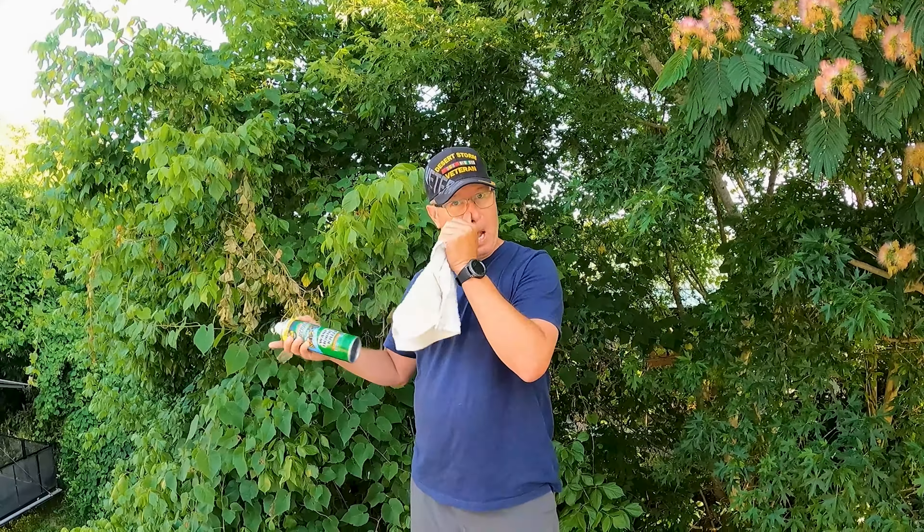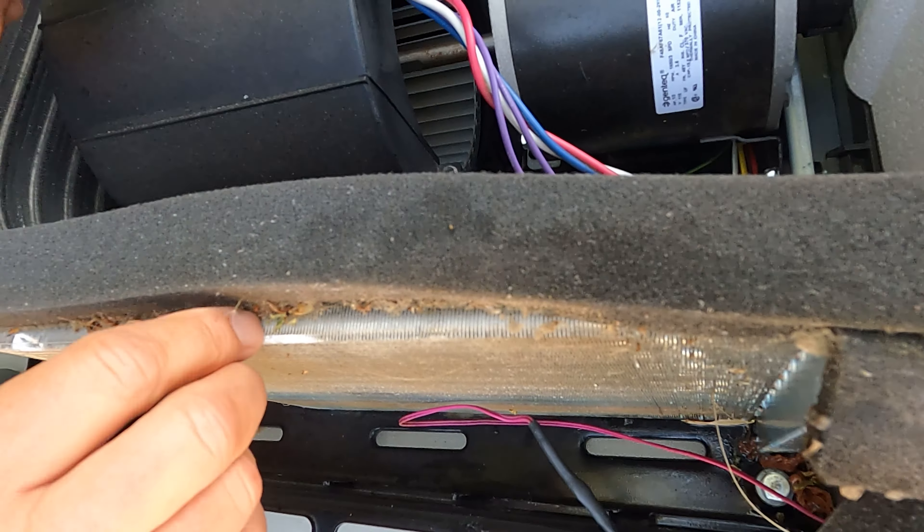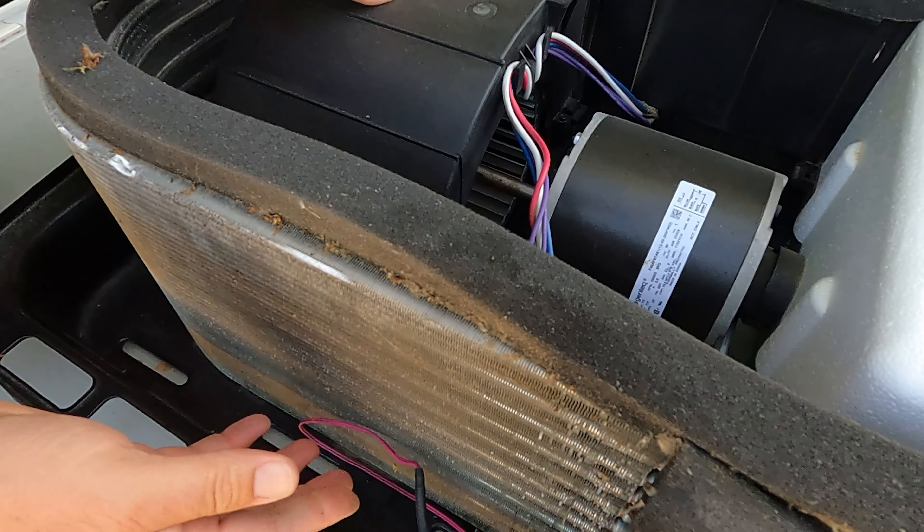Now that we got the wasp issue taken care of, at least on this one, we're going to do some cleanup. It's not as dirty or anything as I thought it might be. The wasp nest was attached here, and if you look down here, some leaves are piled up and there's debris along the fins and the seal. So we're going to try and get rid of all this stuff. I don't think this is really causing much of a problem, but it shouldn't be there. We're going to get rid of it and use the cleaner.